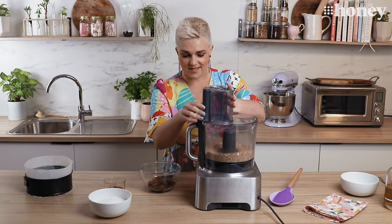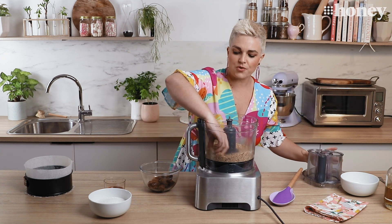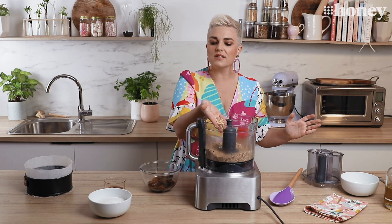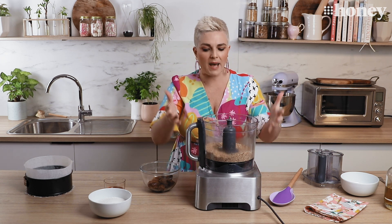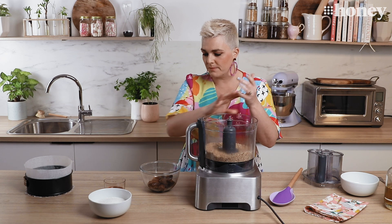It is as quick as that. Those are our nut crumbs — fine and sandy and nutty — but you don't want to keep going until you have like an almond powder. What you want is some little crunchy bits in there.